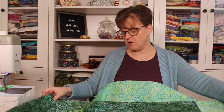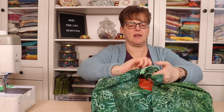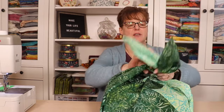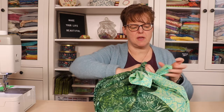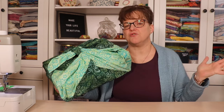There are many ways to tie a pojagi depending on the size and shape of what you're carrying. Here's a simple way for a regular box: place the box in the middle, bring up two opposite corners and tie a knot, then bring up the other two corners and tie a knot the same way. Adjust the folds as needed. This gift wrap can be used over and over again, washed and dried — it's a really beautiful way to wrap a gift.